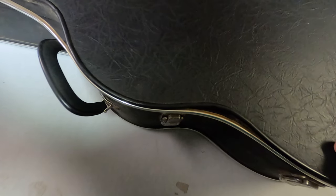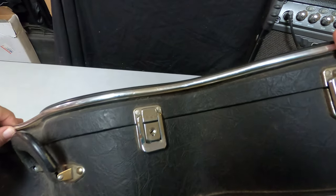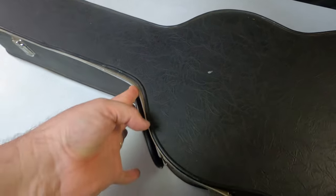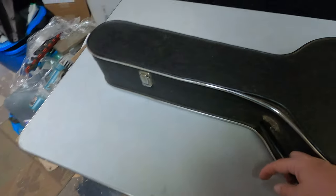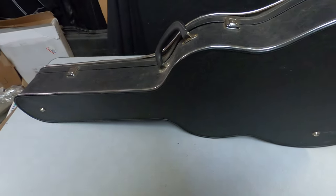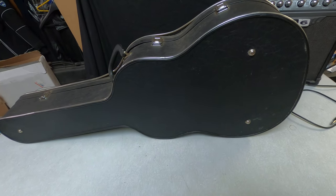Here is the case. Most of the case works just fine, but it is coming a little loose right there — this piece is undone from that. Right here, I don't know what you call that part, but it's come out. The case works just fine though, it holds the guitar. It's a piece of Americana, you might call it.